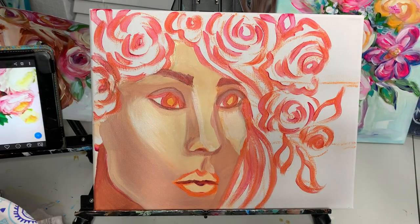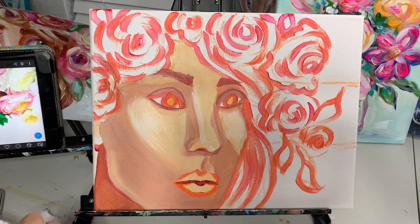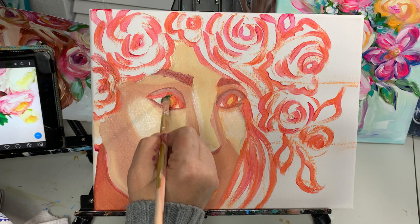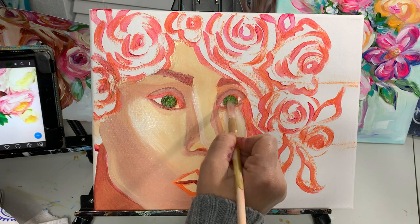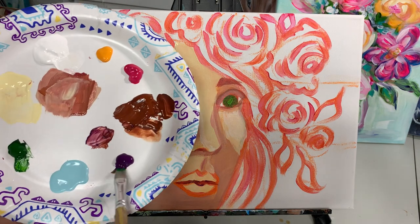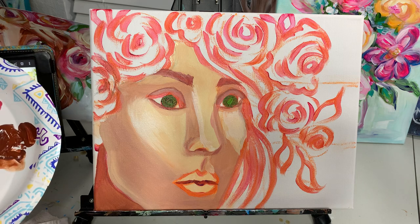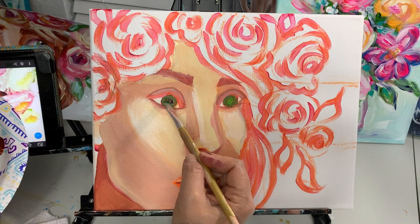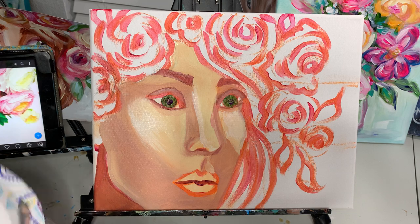I'm going to wash off my brush. I'm picking up some of this sap green and I'm going to make the eyeball — just fill that in. Then I'm picking up a tiny bit of this purple and I'm going to make the pupil of the eye at the tip of this brush. You can also use your liner brush for this. Don't worry that the pupil's not perfect — we're going to fix that.